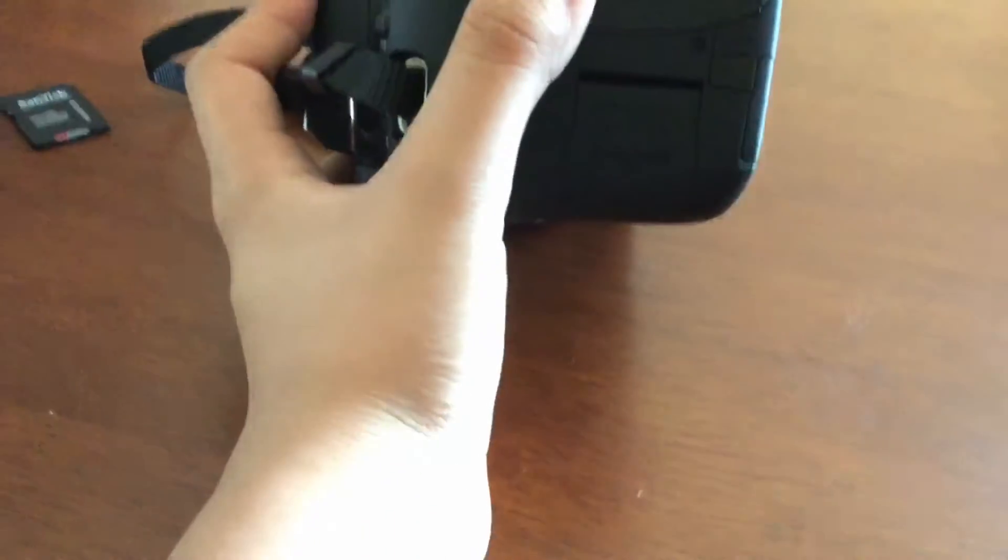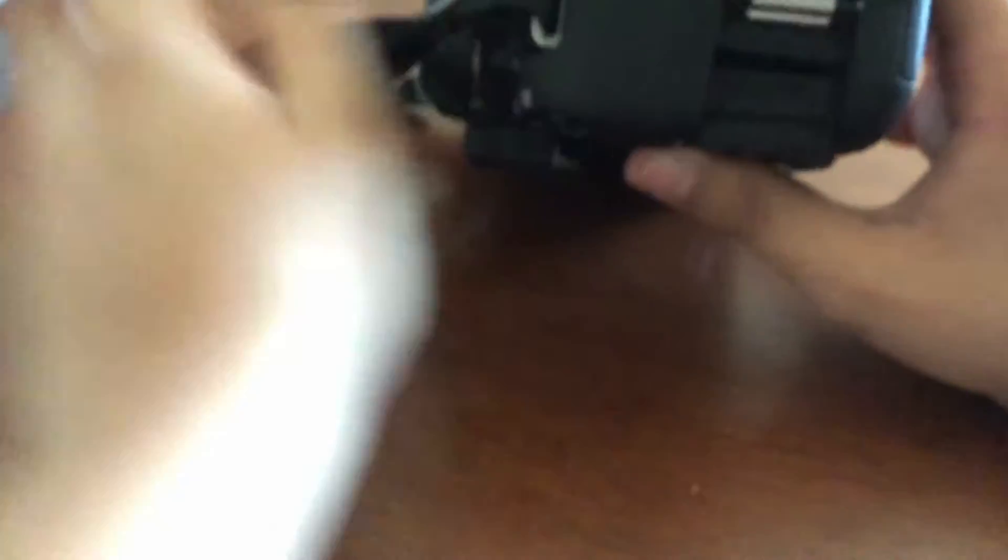Now for the SD card, you go all the way to the SD card slot and you pull it out and open it. Grab your SD card, whatever it may be, and you just find the correct orientation, which is generally the text on the SD card facing away from the handle. Put it in.